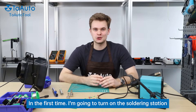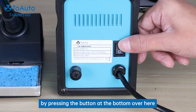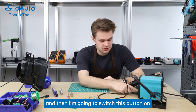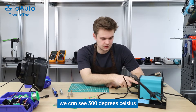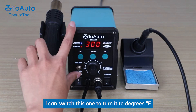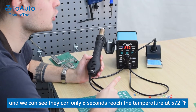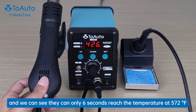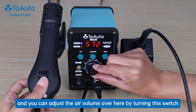I'm going to turn on the soldering station by pressing the button at the back over here, and then I'm going to switch this button on. We can see 300 degrees Celsius. I can switch this one to turn it to degrees Fahrenheit, and we can see it takes only 6 seconds to reach the temperature at 574 or 572 degrees Fahrenheit. You can adjust the air volume over here by turning this switch.